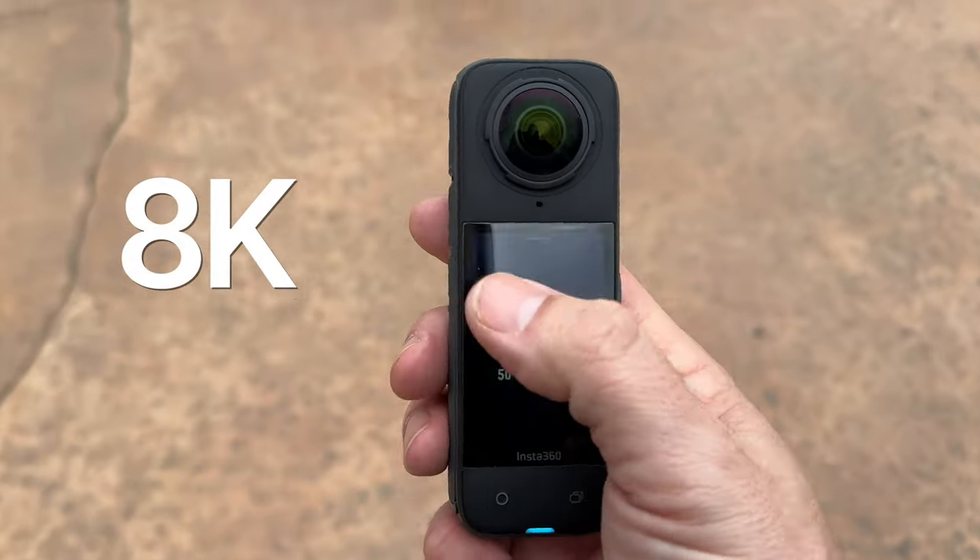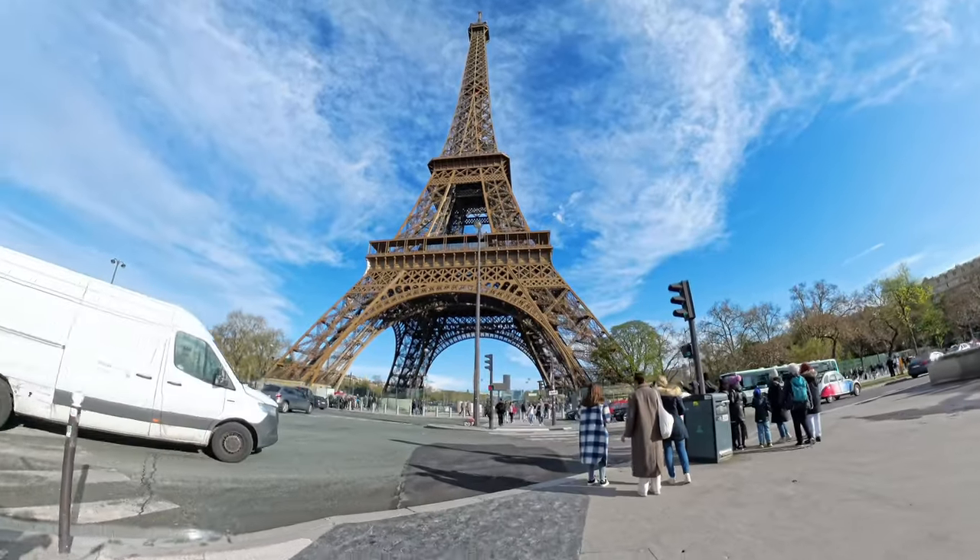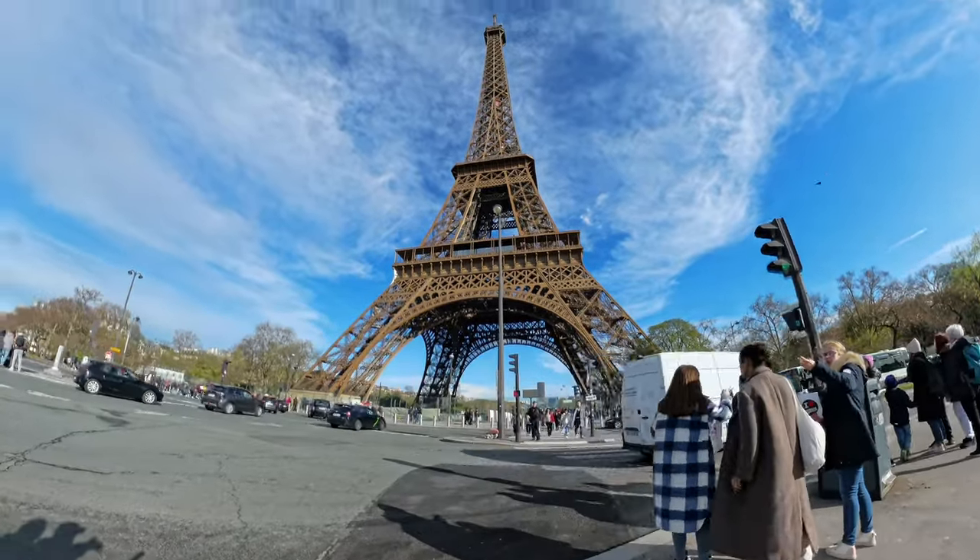In a lot of my testing, I was shooting in 8K 30fps to get that highest resolution. When I heard the word 8K, I was thinking about overheating and file sizes. For overheating, I had no issues — no warning messages. I was moving around, and I feel if you're actually moving around with the camera rather than keeping it static, you're not going to have any issues filming in 8K. If you're going to have this on a tripod filming something statically, I would probably keep it in 5.7K. But I was pleasantly surprised — no overheating at all.